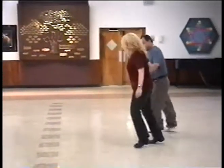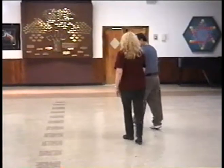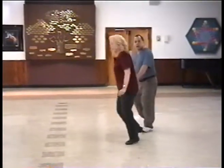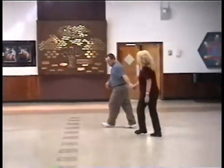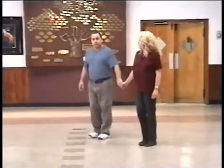Left. Left, right, left. Cross, right. Cross, right. Left. Sway, sway. Right, left, up. Back. Forward. Back. Left, cha-cha, sway, sway, boom.